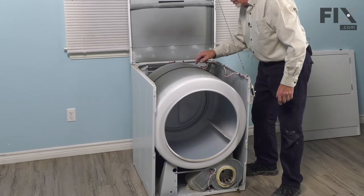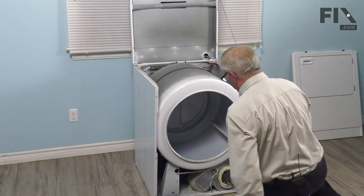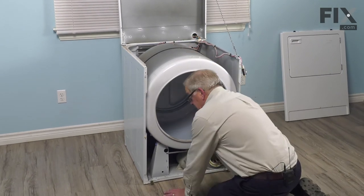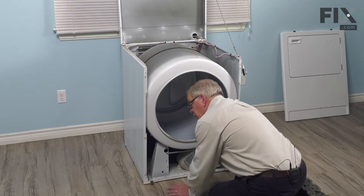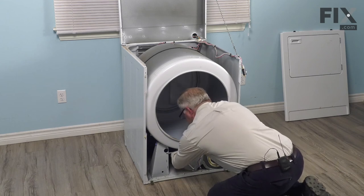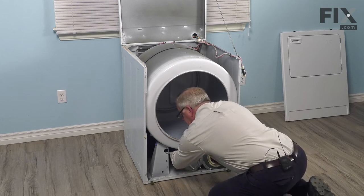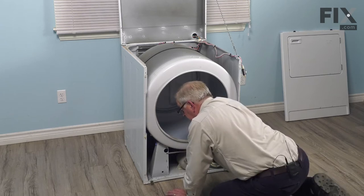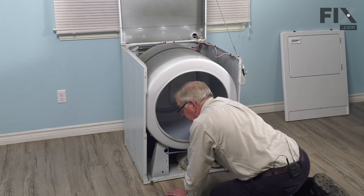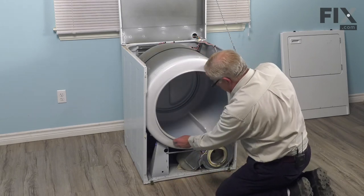Then we'll line up that belt with the marks that were on the drum. We're going to reach in and reattach it to both the outer pulley and the motor pulley. Reaching in on the right-hand side, just grasp the belt, locate the outer pulley, lay that belt over top of the outer pulley and pull it in underneath towards the right. Then push that outer pulley to the right to take the tension off the belt and wrap the belt around the motor pulley at the same time. Make sure we have the groove side of the belt against the drum and the motor pulley, and the flat side of the belt against the outer pulley. We'll just rotate that drum a couple of times to make sure that it does turn the motor and blower wheel.